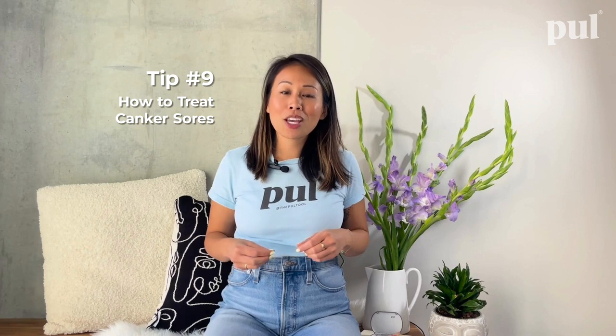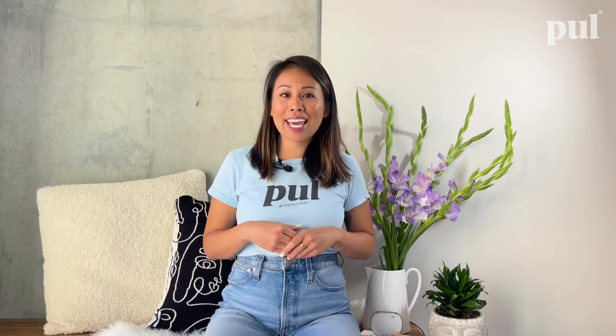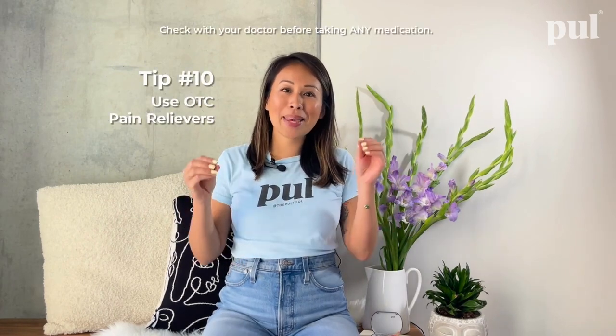Number nine: canker sores. Some patients may get attachments to help with the movements programmed into their aligners. Your mouth might need time to get used to these new attachments, and they may cause canker sores. Keep your aligners in as long as possible to help the canker sores heal and callus over. We usually tell patients to gargle with warm salty water to help them heal faster, or use a canker aid medication like Xylactin.